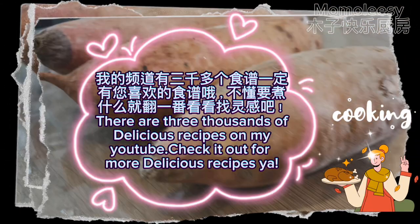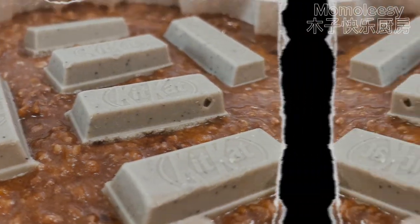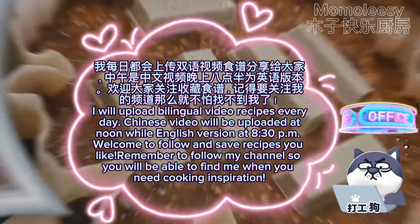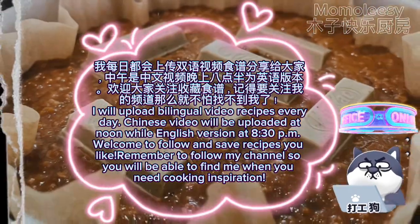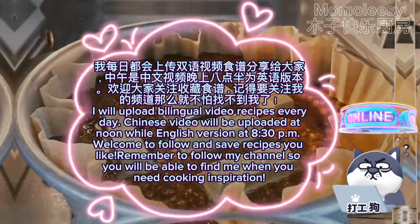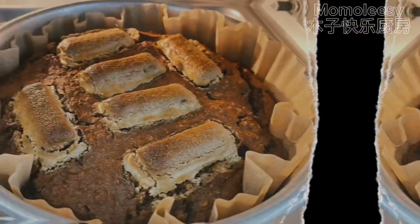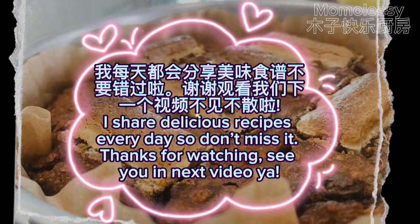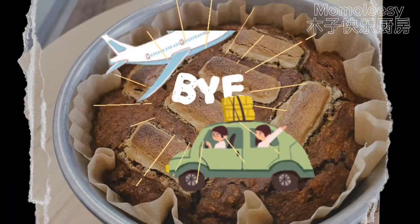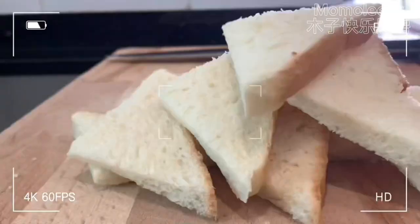There are thousands of delicious recipes on my YouTube — check it out for more. I upload bilingual video recipes every day: Chinese videos at noon and the English version at 8:30 pm. Welcome to follow and save recipes you like. Remember to follow my channel so you'll be able to find me when you need cooking inspiration. I share delicious recipes every day so don't miss it. Thanks for watching — see you in the next video!